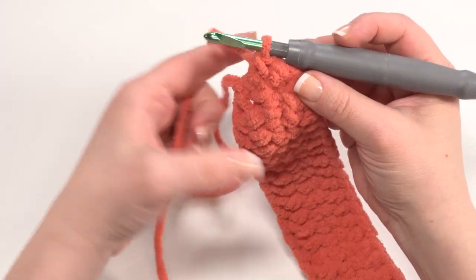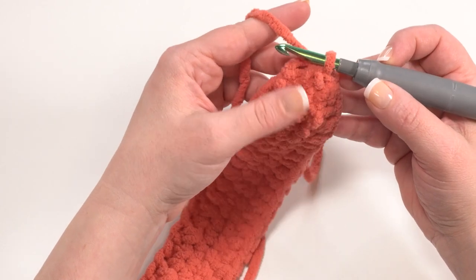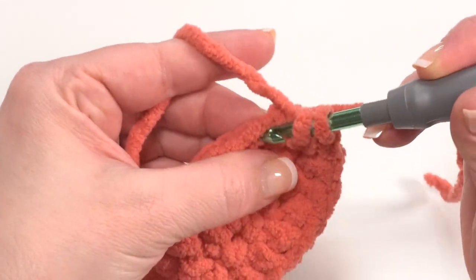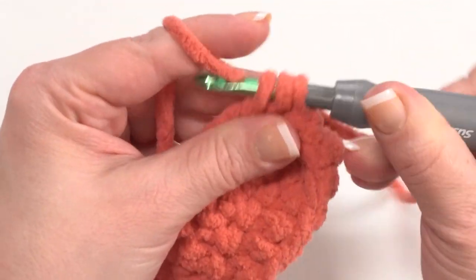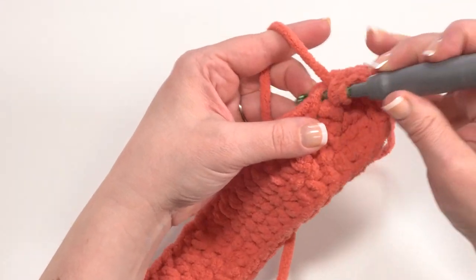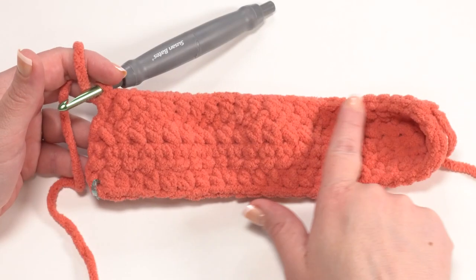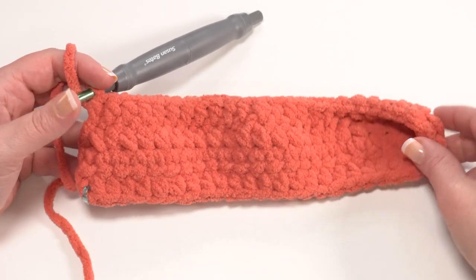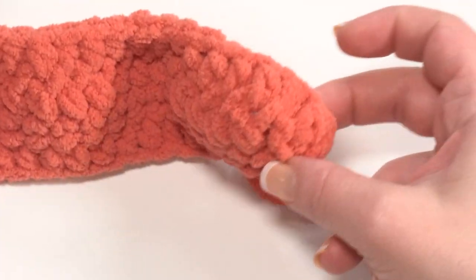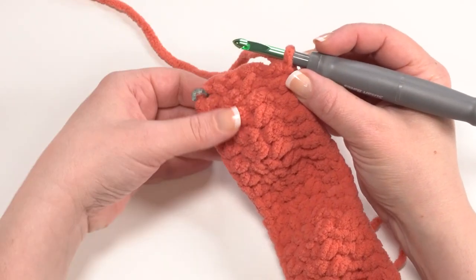Then we turn again and half double crochet right across our foundation chain, working into the unused loop or loops that we didn't work into before. Hold on to that tail end and tuck it out of the way so you can find that first stitch along the bottom, then continue to crochet across the foundation chain. Once finished, the work will want to cup up toward you — for this project we're always working from the right side, so use your fingers to pop it right out, making sure the tail end ends up on the inside.